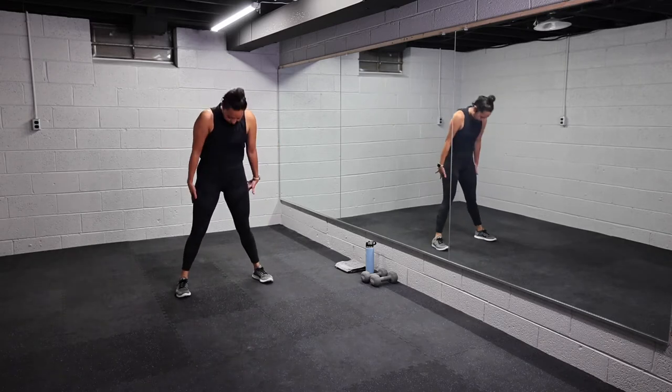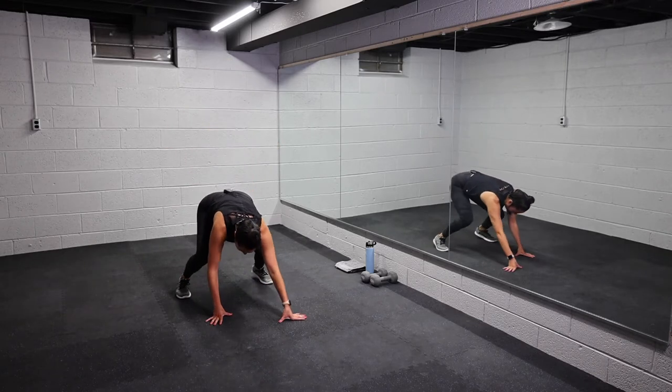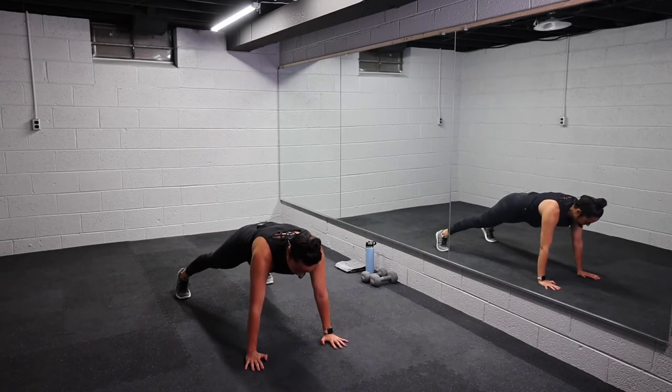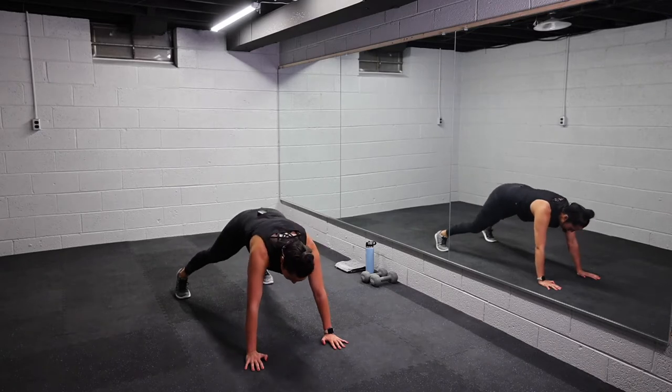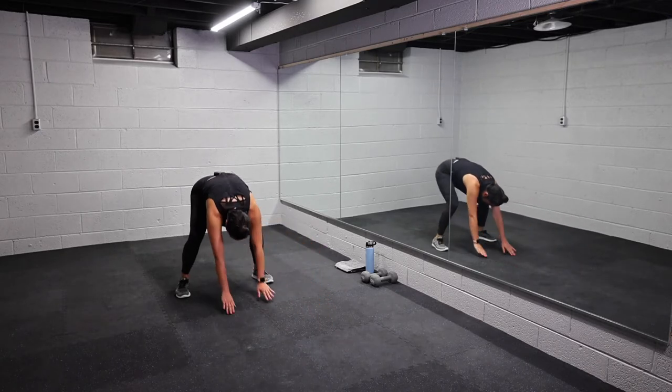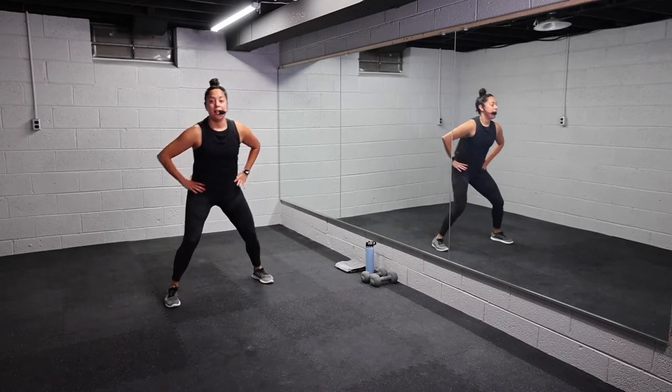Awesome job, bend your knees, walk it in, slowly roll it up. We're gonna do it one more time. Tuck the chin, bend your knees, walk it out. Good, hold it here. Warming this body up, team, let's go. Hold it three, two, one. Bend your knees, walk it in, roll it up. Kick your heel to your glute here — just step, kick.